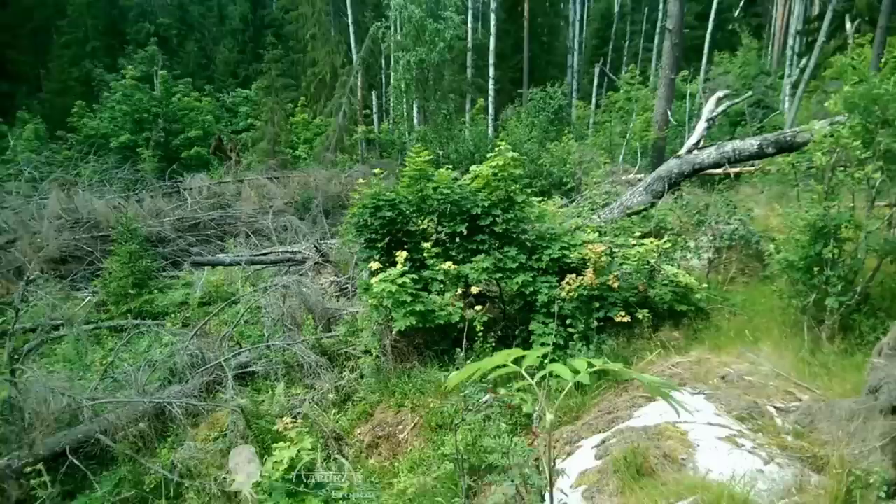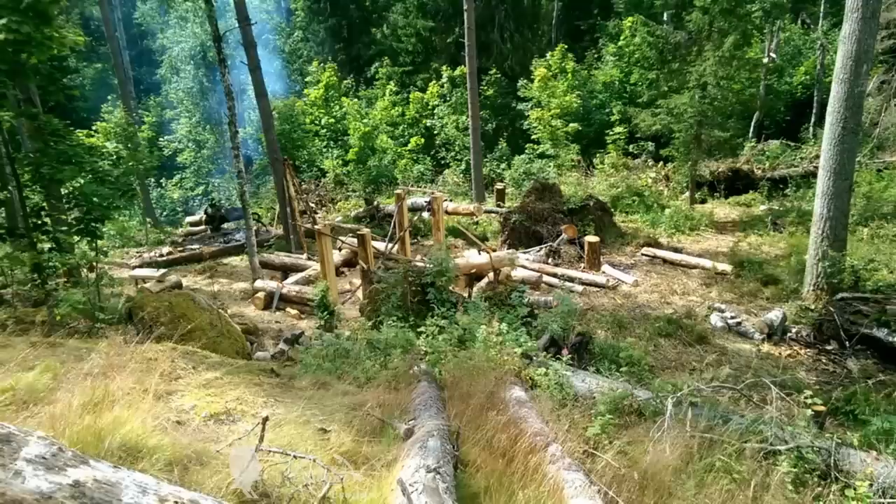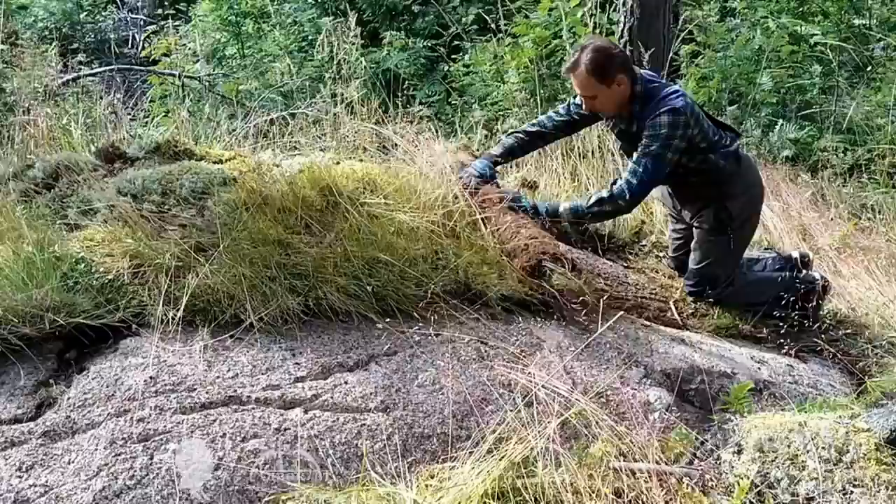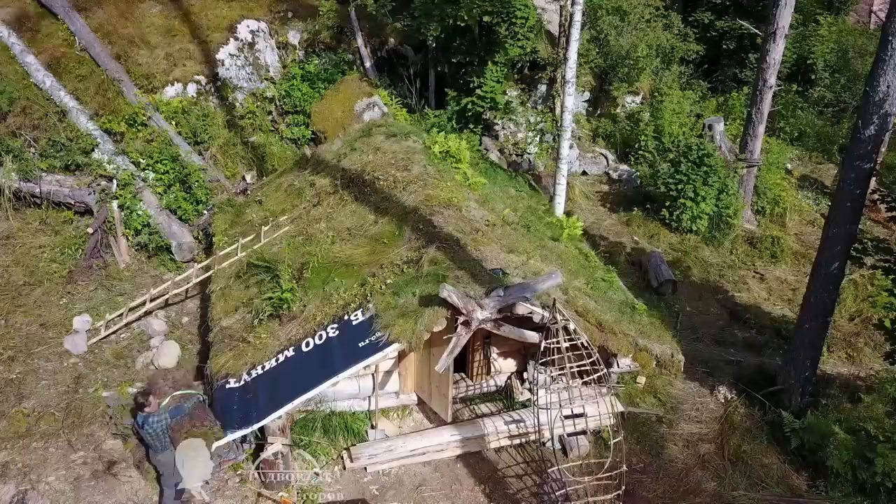Initially I had no plans to build a log cabin, but I couldn't just look at this high-grade construction lumber rotting and infecting young pines with pests and diseases. This post-apocalyptic scenery influenced me to pick up an axe and save at least some of the downed pine logs while clearing space for new trees.